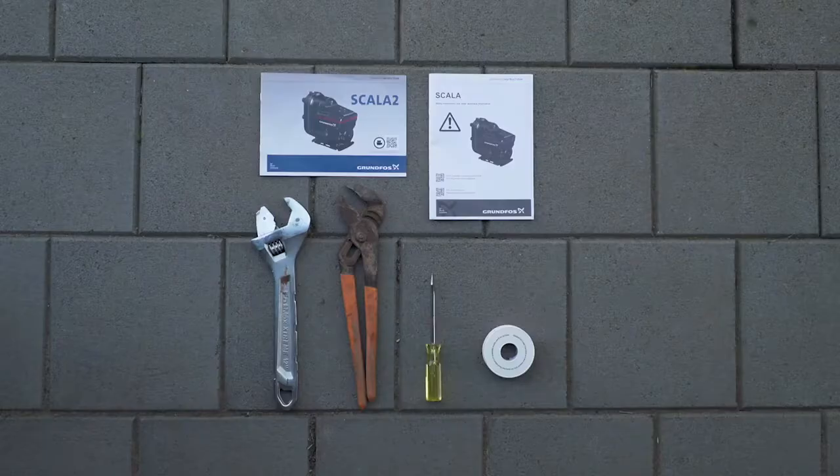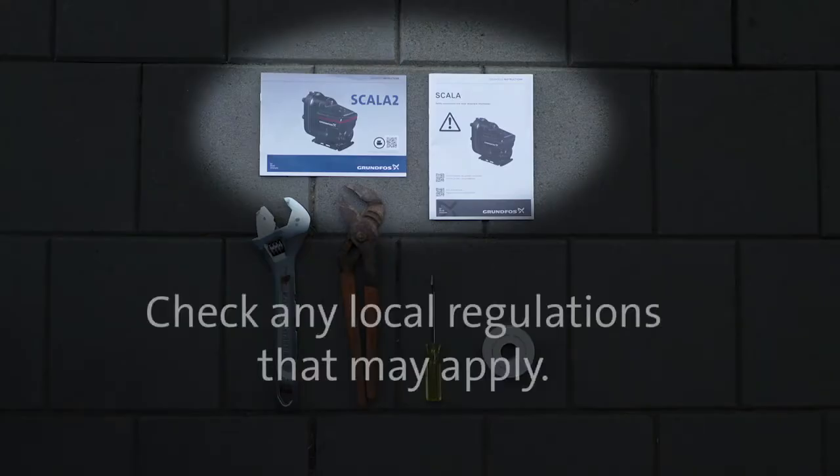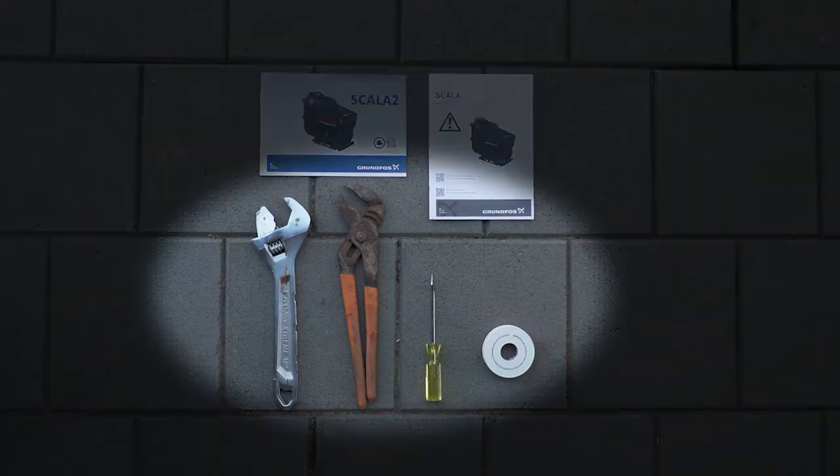Before you begin the installation, ensure you have read the installation and operation guides that came with the pump. You should also check any local regulations that may apply before installing your pump. Next, ensure you have the right tools for the job: a plumber's wrench, a shifter, screwdriver, and some thread sealing tape, also known as plumber's or Teflon tape.